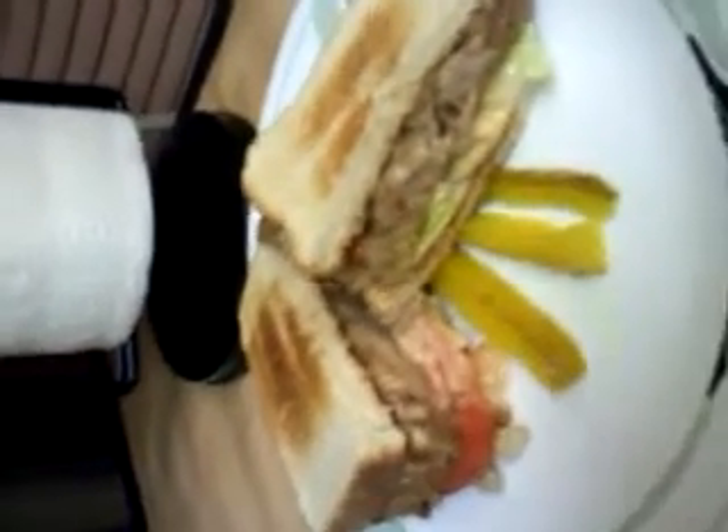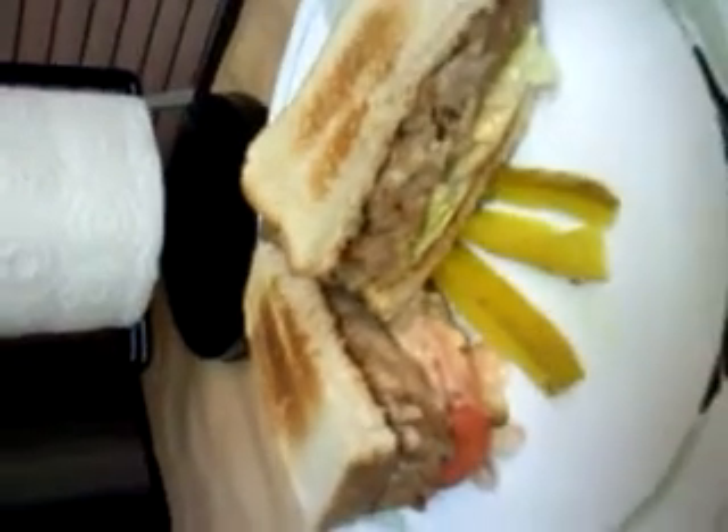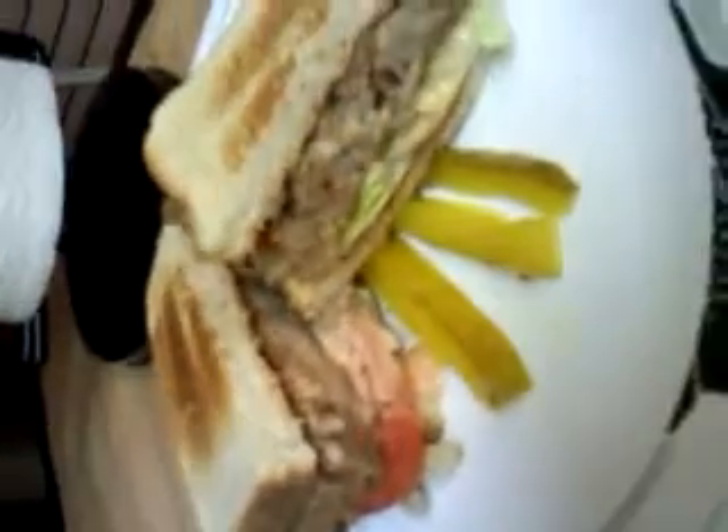So I have a nice thick slice of meatloaf that I heated up in a sauté pan, and then I have some Roma tomatoes with about an eighth inch slice on those, and then I have a special sauce, some lettuce, and also aged Swiss cheese.